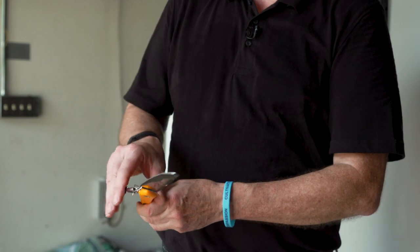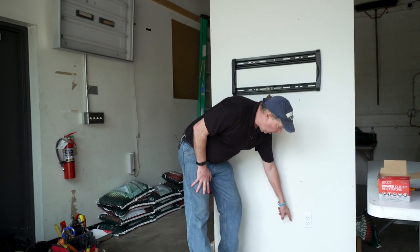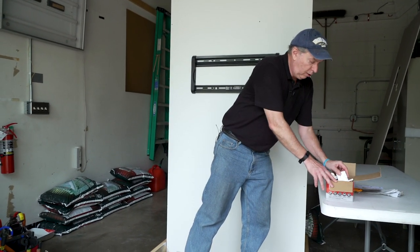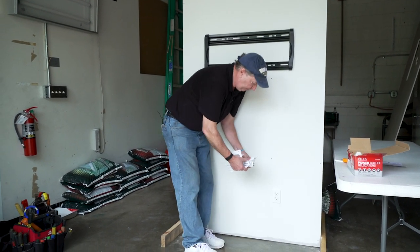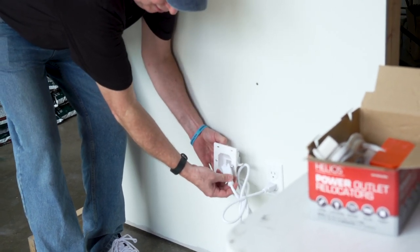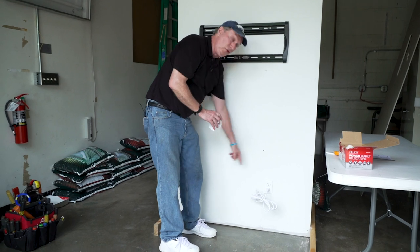You're going to cut two holes in the sheetrock — one down low and one up high. This power cord plugs in here at the lower hole and connects to the outlet. Notice we have tons of extra wire. The reason they give you so much is that sometimes the best place to mount the TV doesn't have an electrical outlet right there, so you can have it four or five feet one way or the other and still be able to bring power to it.